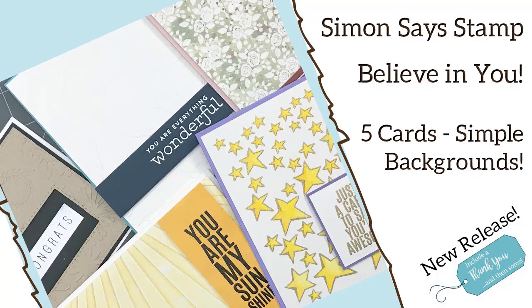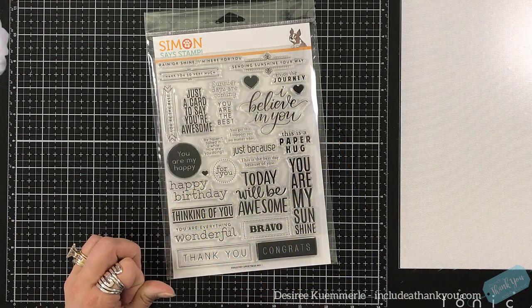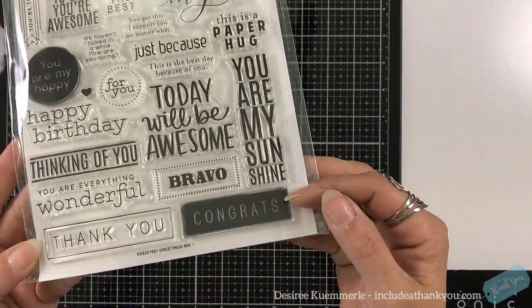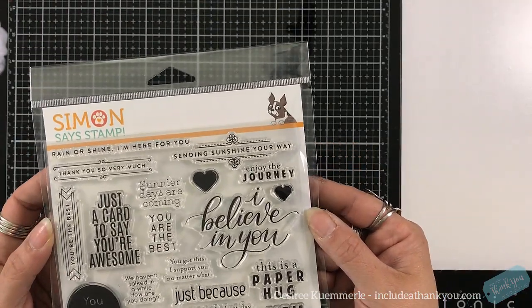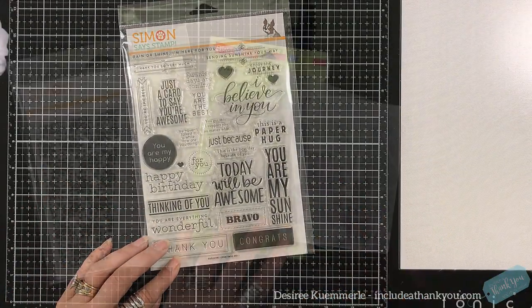Hey everyone, it's Desiree and I am here for Simon Says Stamp to help with their new release of their collection called Believe in You. From this collection I had received a sentiment stamp set. It has these beautiful sentiments: happy birthday, thinking of you, congratulations, encouragement, just because — that's one of my favorites — and Sunshine Your Way. Lots of encouragement, lots of happiness going on in that.